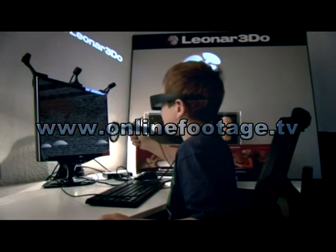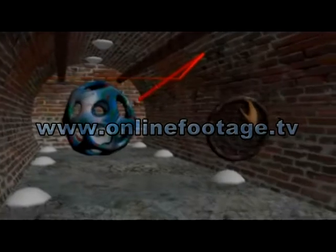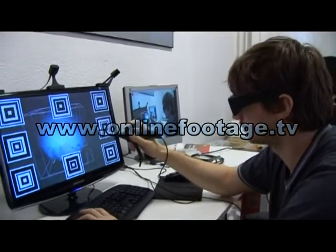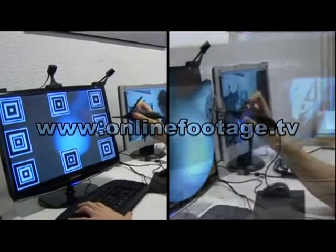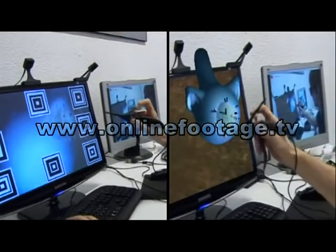A simple computer can be used in three dimensions using the spatial mouse — for example, to create a bird. Looking at the display with the naked eye, this is what we see. And this is what we see using the eyeglasses. We almost become part of the virtual world.